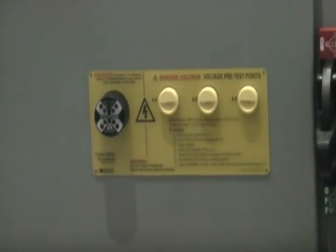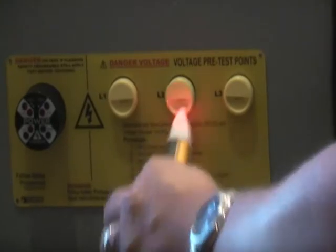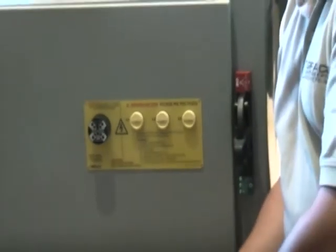We can doubly check that by using our non-contact voltage detector in the Check Volts and verifying that yes, indeed, the LED lights are telling us exactly what we figured they would tell us — and we're doubly checking that with this.